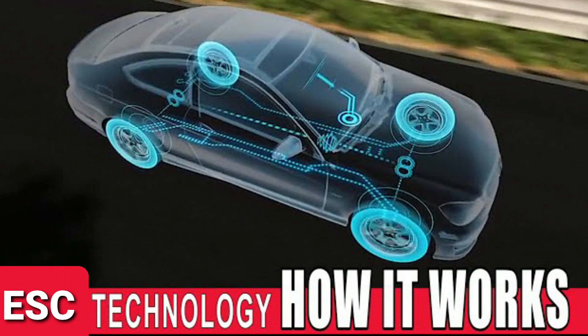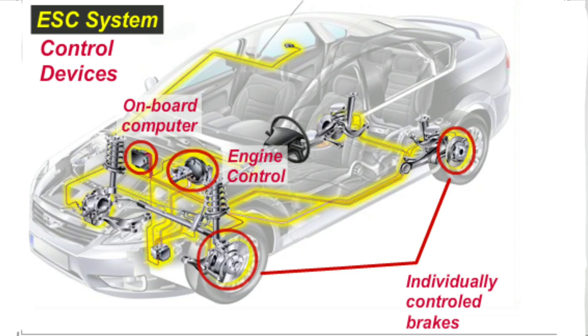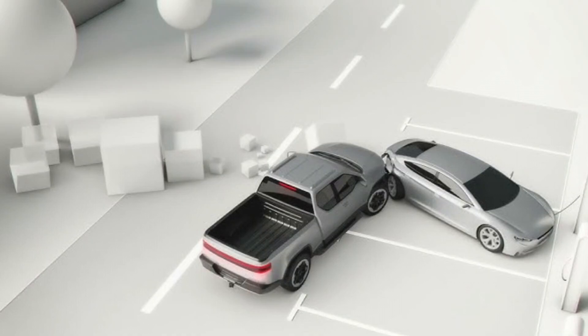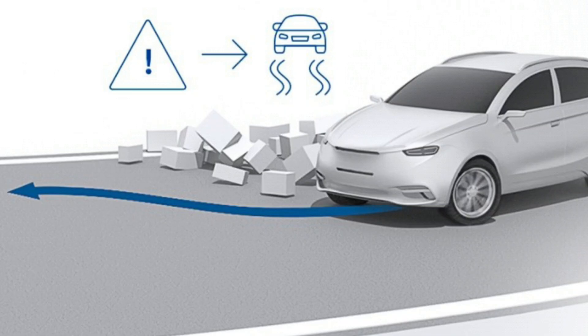ESC works by monitoring the vehicle's movement. It uses sensors to track the steering angle, wheel speed, and lateral G-forces. When the system detects a loss of control, like oversteering or understeering, it will selectively brake individual wheels to help correct your vehicle's path. Some systems also adjust engine power to stabilize the car.